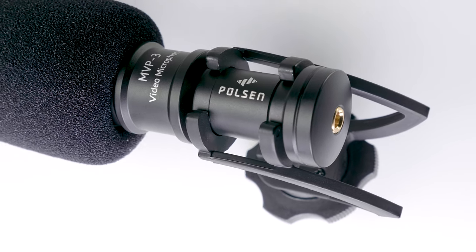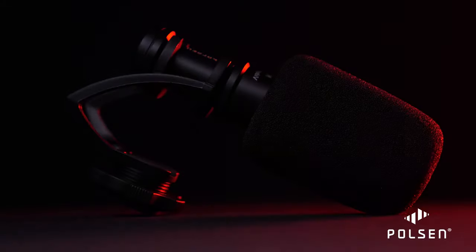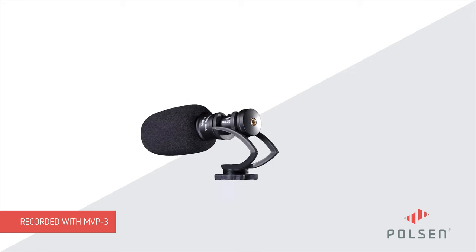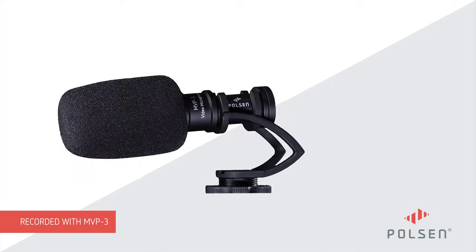Along with an impressively small form factor and wide frequency range, the MVP-3 includes a carrying case, foam and fuzzy windscreens, and audio cables for a smartphone and camera. For demonstration, this entire voiceover was recorded in an untreated room with an MVP-3.